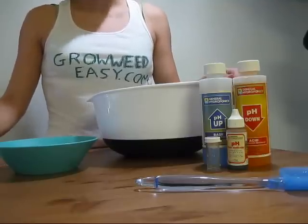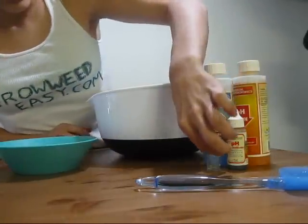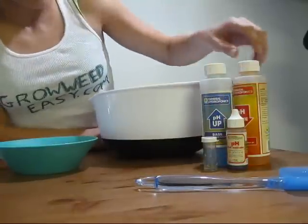To check the pH is pretty easy. You're going to need a pH up and down kit. You can get them for about $16 from a hydroponic store or online.